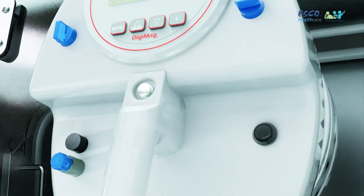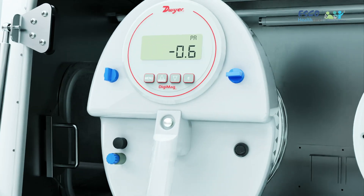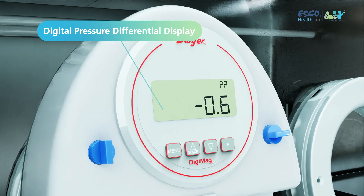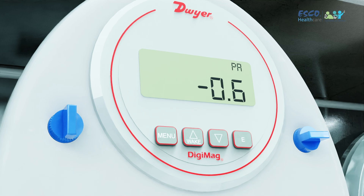Let's take a closer look at the heart of precision: the Manual Glove Leak Tester. Feast your eyes on its advanced features. First up, the Digital Pressure Differential Display — real-time feedback at your fingertips, ensuring accuracy in every test.